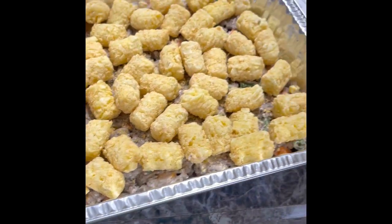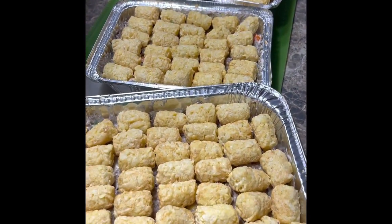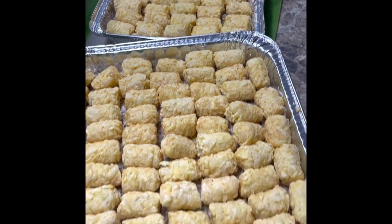We have two 9x13 pans and two smaller individual two-person pans of tater tots — so that is four meals.